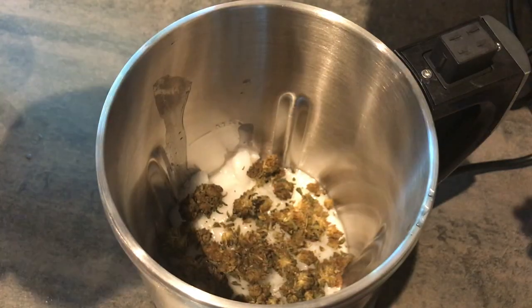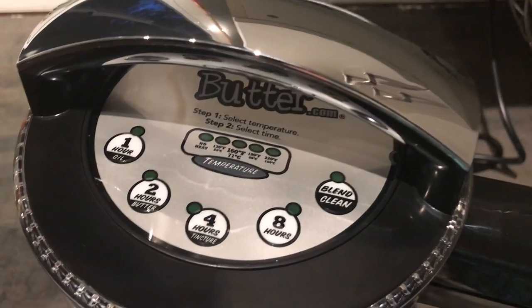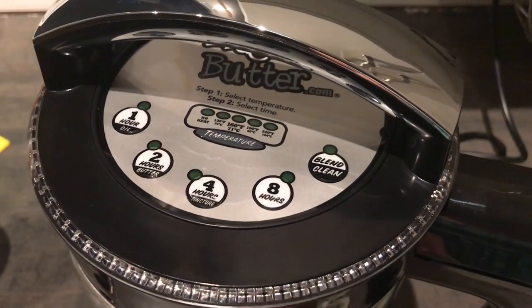Then all you have to do is put the lid on and hit a button — the machine does all the work from here. It will grind up your weed, stir it, and heat it. You just walk away. I forgot I even had the machine on; it was pretty quiet, even quieter than a coffee grinder. This cycle took two hours to complete, and the machine beeped to let me know it was done.